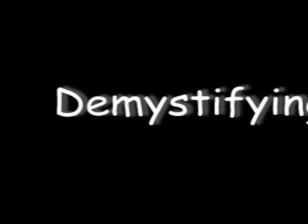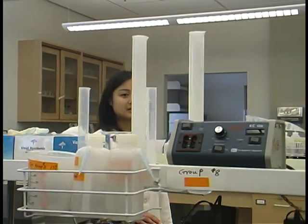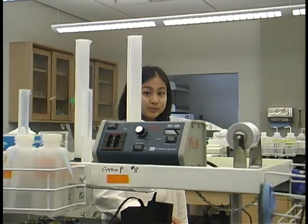Hi, I'm Judy. And I'm Nelson. And this is Demystifying SDS-PAGE. Sodium Dodecyl Sulfate Polyacrylamide Gel Electrophoresis, or SDS-PAGE, is a common tool used by biochemists to discover the molecular weights of proteins in a protein sample.